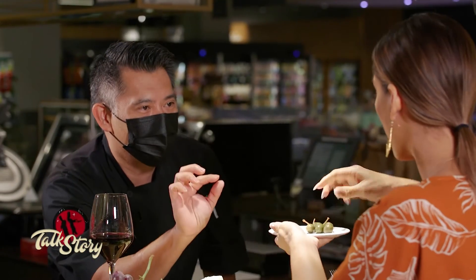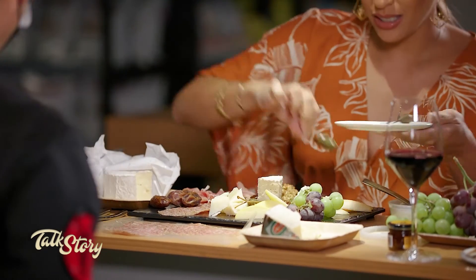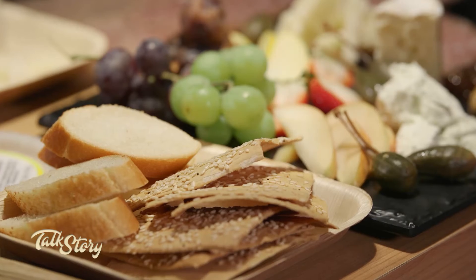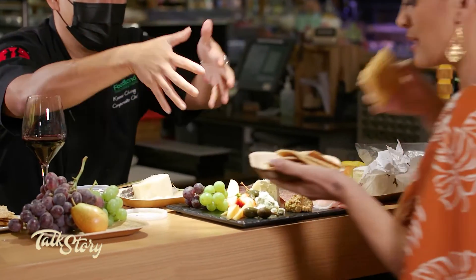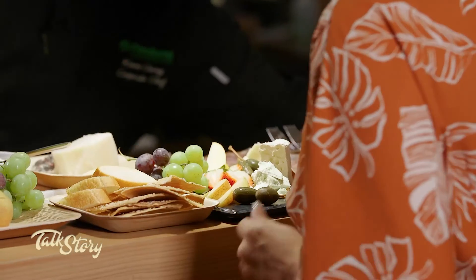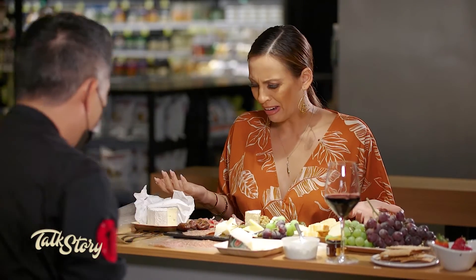These are caper berries — you've seen the small little capers, those are the flowers, and they grow into berries. Add some in to make it look pretty. You want to serve it with some crackers and some bread on the side. Usually you'll serve it with some spoons so people can serve themselves. The key is to know when to stop — and you're done.